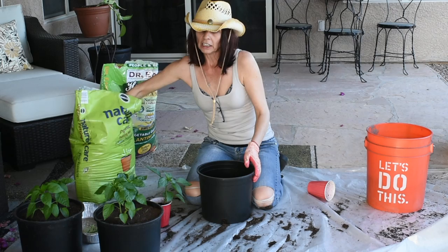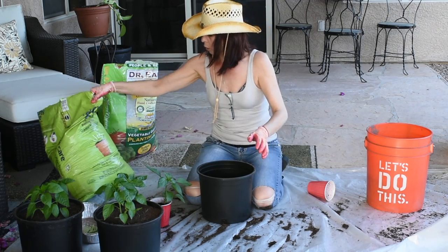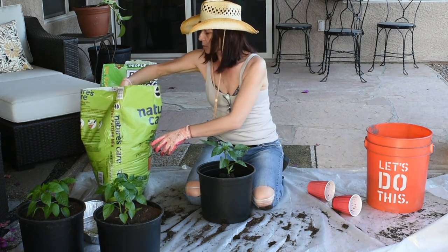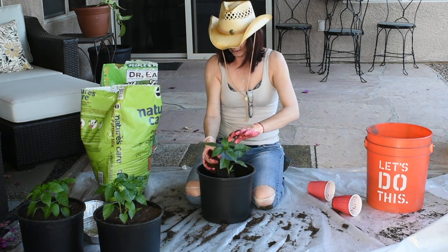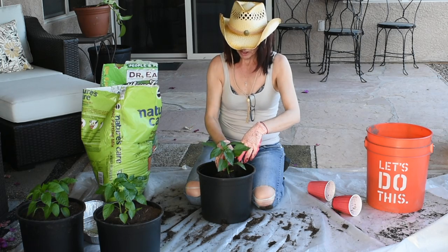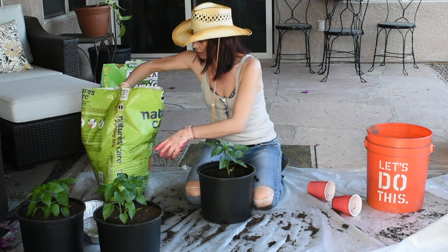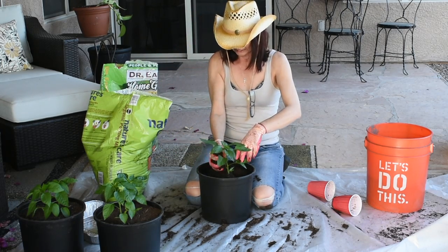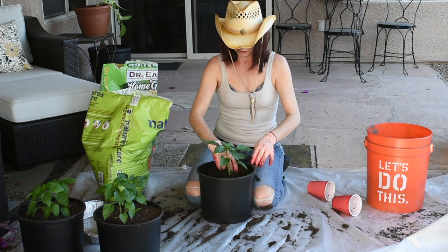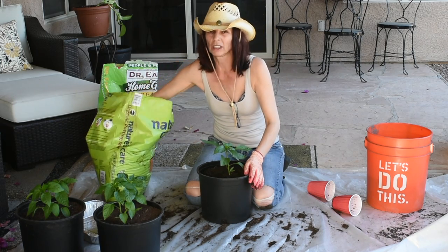Another thing peppers like is calcium, so I'm going to be adding bone meal. Peppers and tomatoes also love epsom salt — I've been using the same bag for two years and I'm just about out. You can buy epsom salt at any CVS, Walmart, or similar store. You should look at your plant's leaves and the way it grows because it tells you what it needs. For example, you shouldn't give pepper plants anything with too much nitrogen because they tend to get really leafy and start focusing on growing leaves instead of peppers.